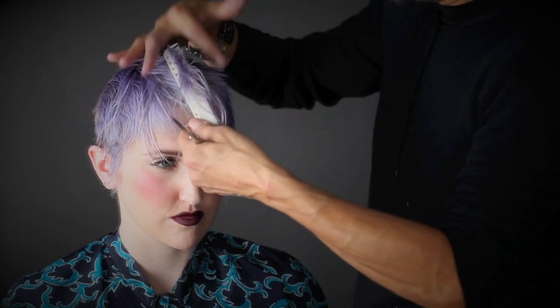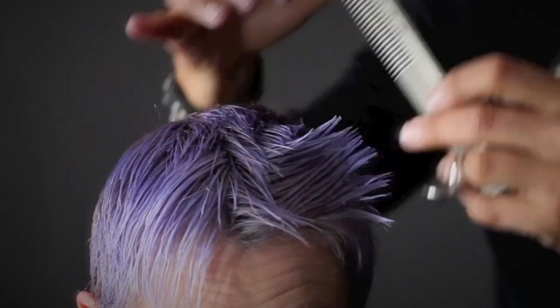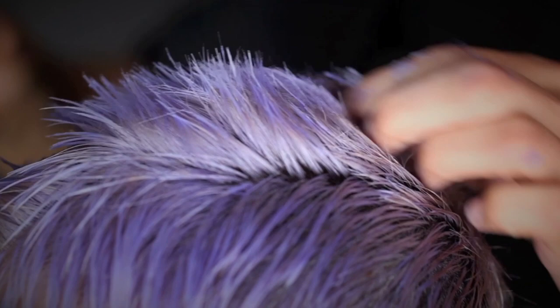Continue this method through the whole top section. Once you complete the top vertical strips, blend the top section to the sides and back. Pick up all along the ridge of the top section, and point cut in to form your shape as you move from shorter at the crown to longer in the front.